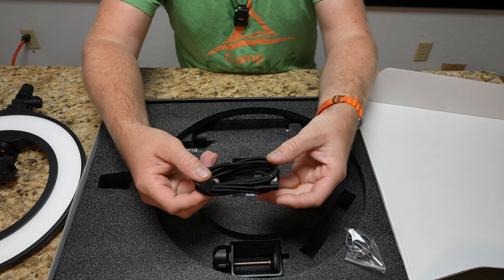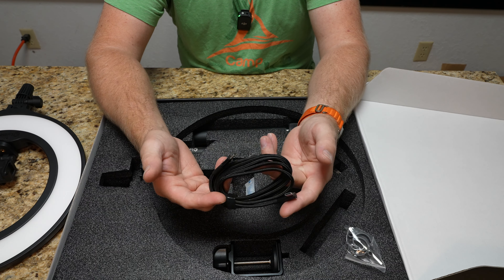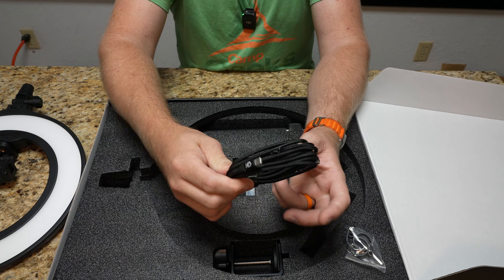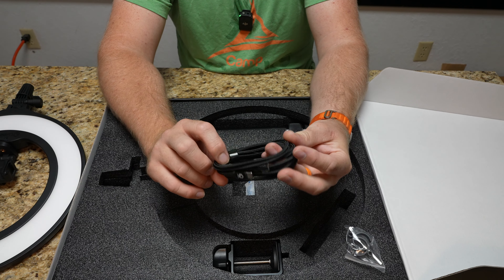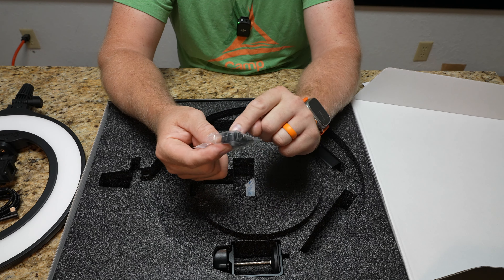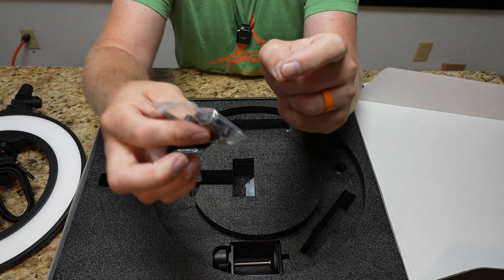We also have a USB-C cord to power this. You can power it off your PC, off a power brick, or off a portable battery — any battery pack would work. They give you what looks like a decently long cable; I'm guessing it might be about a 10-footer. There also looks like an Allen wrench and some clips, probably to hold the USB-C cable on the stand itself — they just clip on and have a little clip to hold the cable.